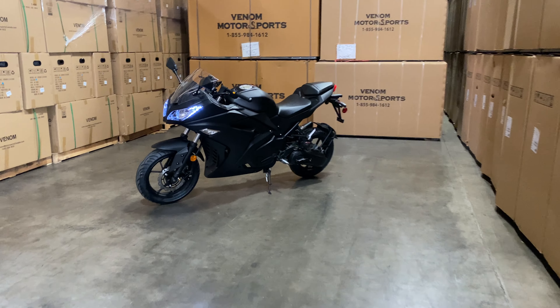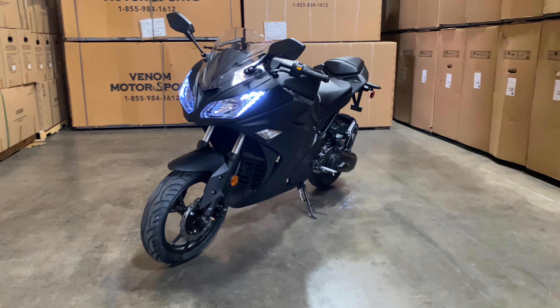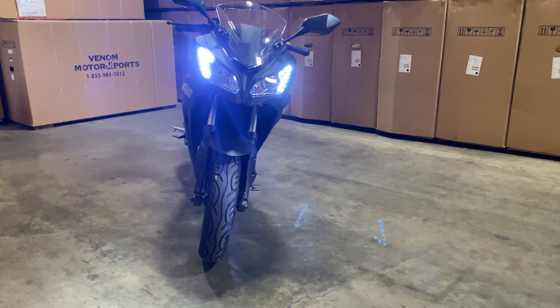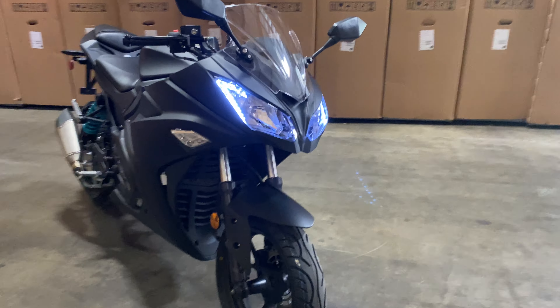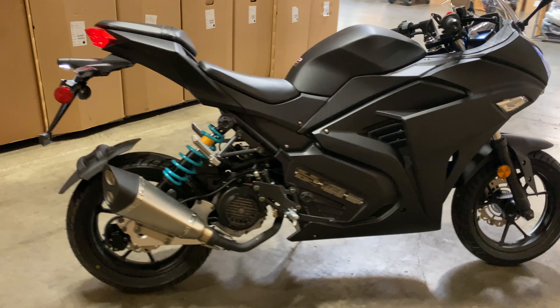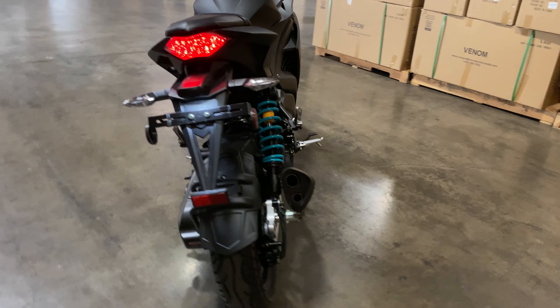Hello and welcome back to Venom Motorsports product walk-around. Today we've got the Venom X19 — a new addition to our lineup. It's a fully automatic 200cc motorcycle. When I say fully automatic, that means when you twist the throttle it goes. There's no gears involved, just twist and go.